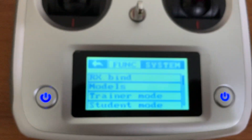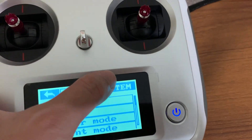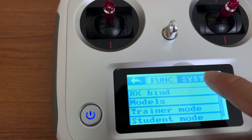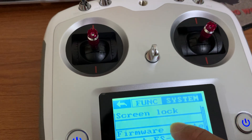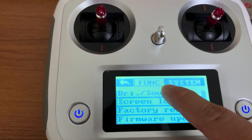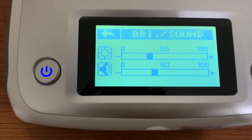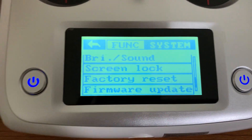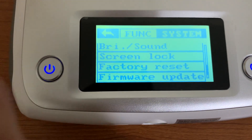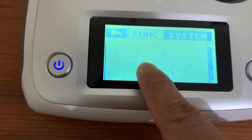To reduce battery consumption, you should also reduce the brightness. Go to System, then Brightness, and you can change the screen brightness and sound intensity from there — that will give you greater battery life. You can also reset settings or upgrade the firmware from these options.